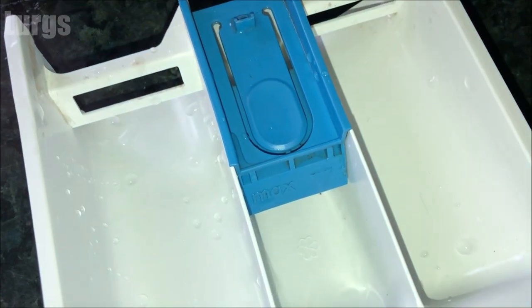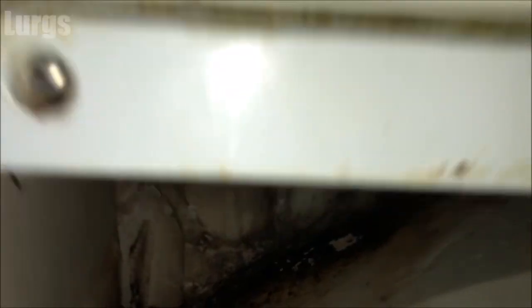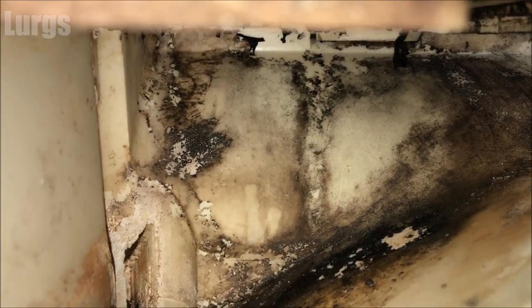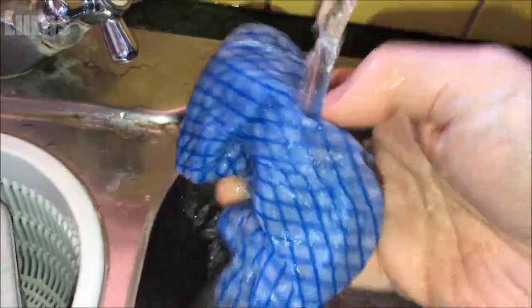Once you've given it a really good clean it should look like this. Before you put the detergent drawer back in, it's definitely worth cleaning the inside here — just get some hot soapy water and a wet cloth and give that a really good clean inside.